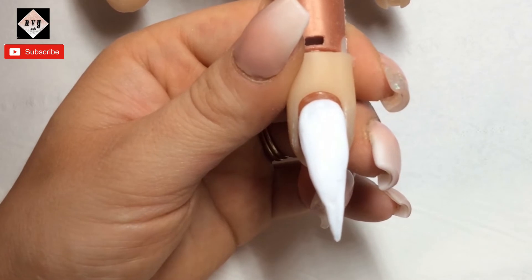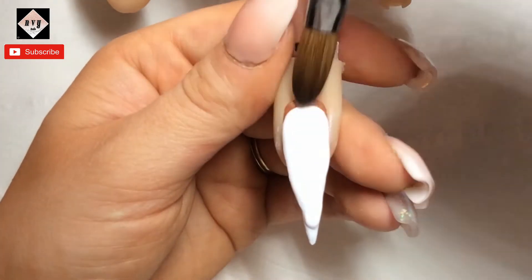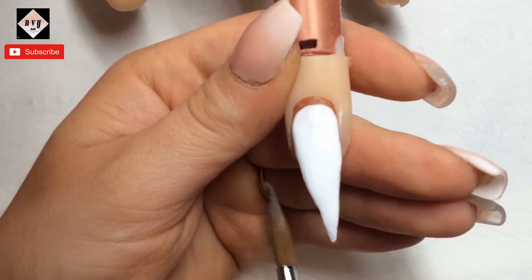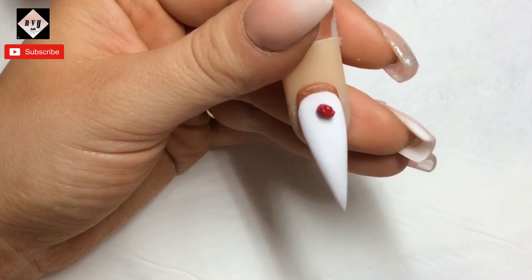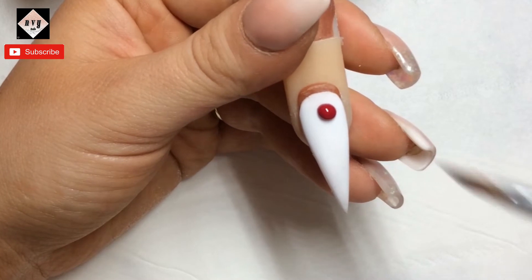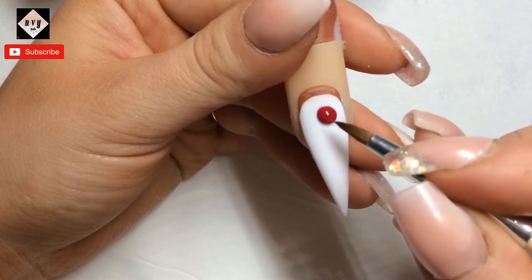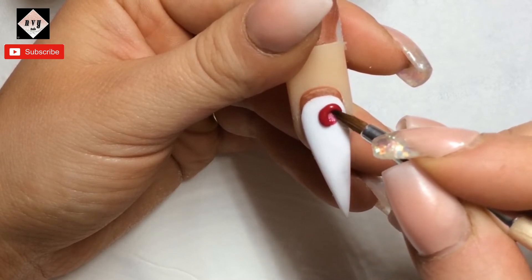If there are any certain videos you'd like me to do, just let me know in the comments and I will have a bash. So I've just picked a small bead and swapped my brush over to a size two 3D brush, and I've gone in with a little bead of Vamp from CJP.